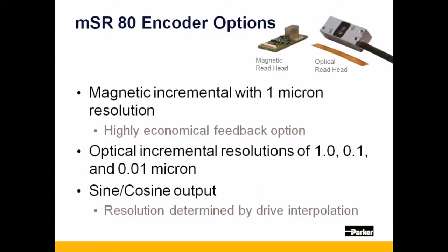The MSR-80 is available with five different linear encoder options. The first is a new magnetic incremental encoder, which is a very economical feedback option for generic positioning applications.